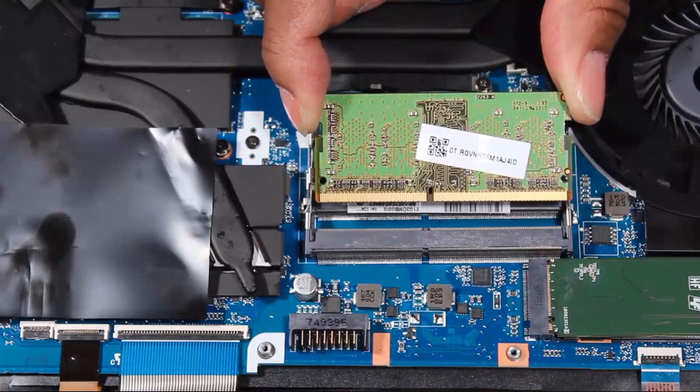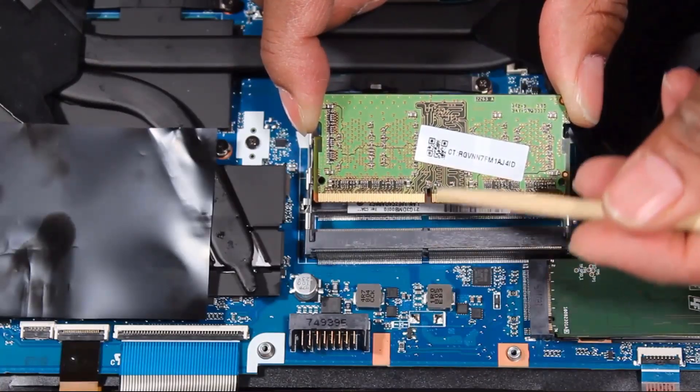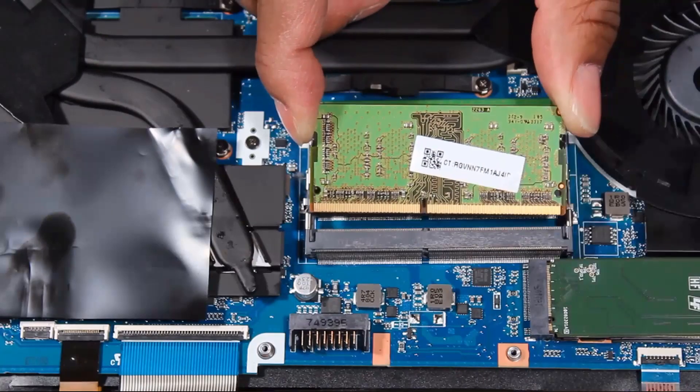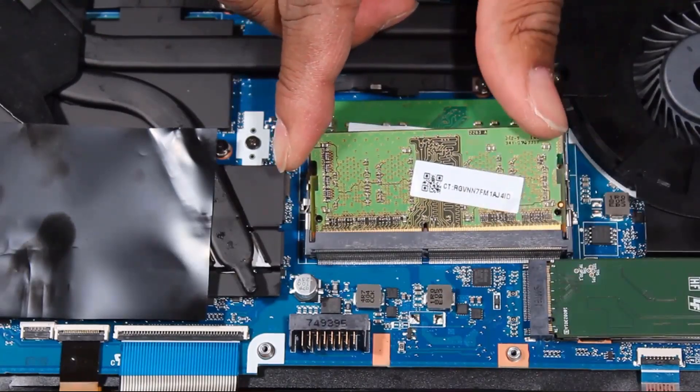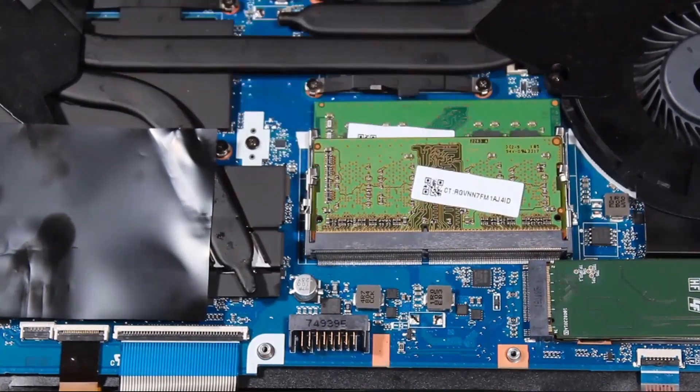Replacement. Align the notch in the memory module with the key in the memory module slot on the system board. At an angle, gently insert the memory module into its slot on the system board. Press the memory module down to latch the arms.